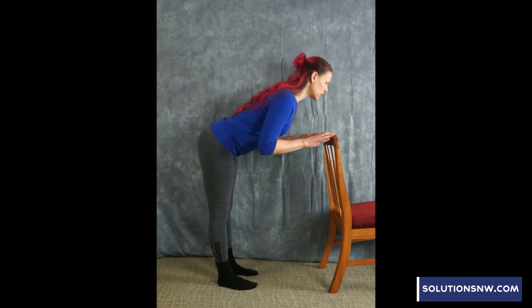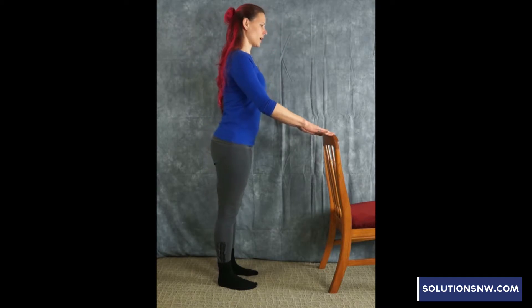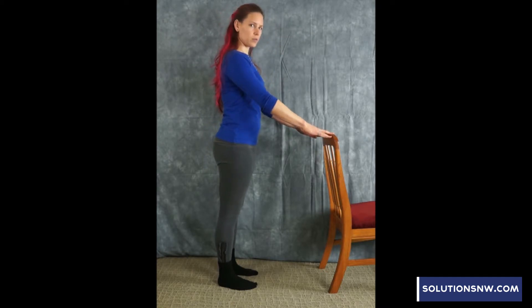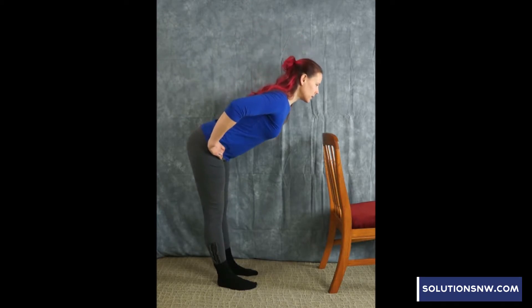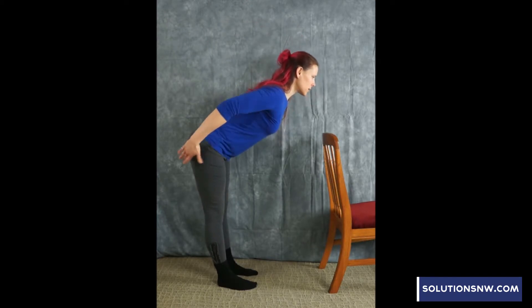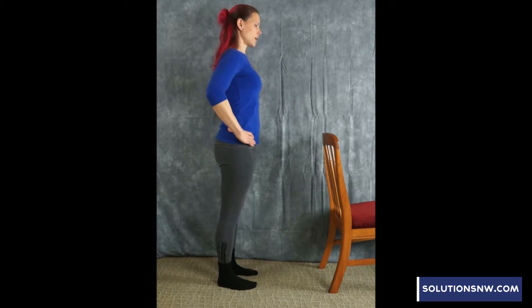Inhaling forward, a little press with the hands if you need the help. Exhaling up. If that's feeling comfortable for your back, your hands can come to your hips. Inhaling forward, exhale sit bones pulling back, belly engaged, standing up.